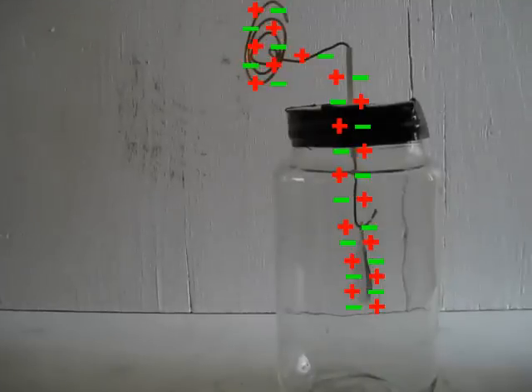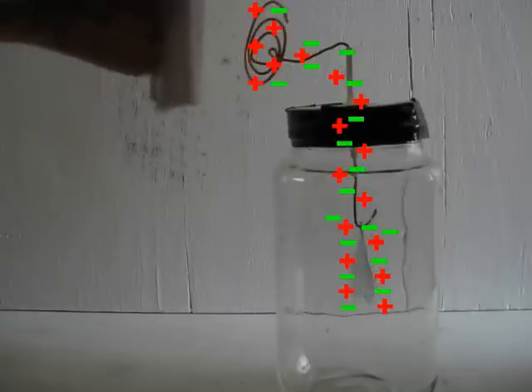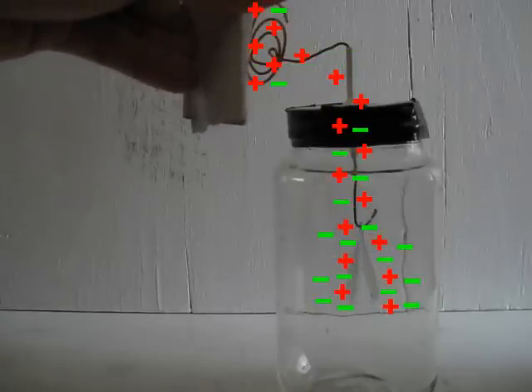But now let's see what happens if I touch the terminal with my finger while the charged object is near the terminal. We start with an equal number of positive and negative charges and everything neutralized. We then move the negatively charged object near the terminal, and many of the negative charges run away to the foils, causing the foils to repel each other.